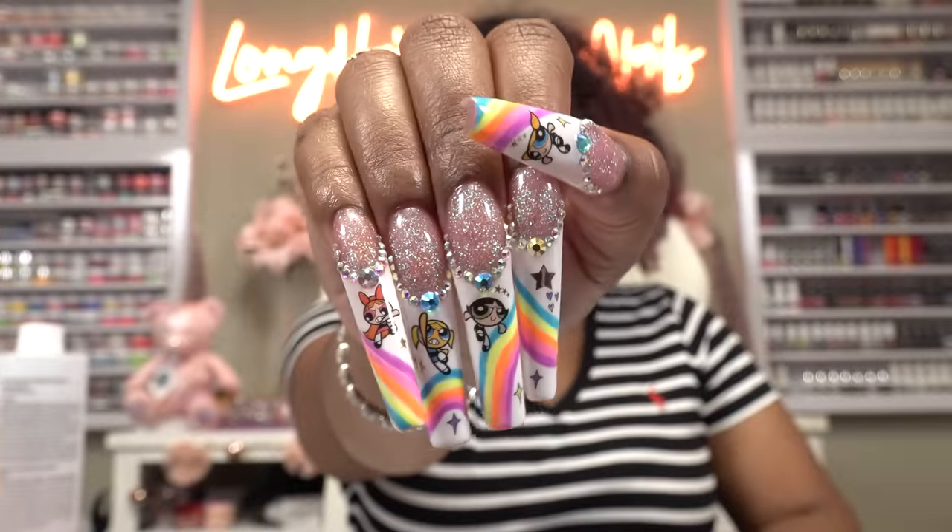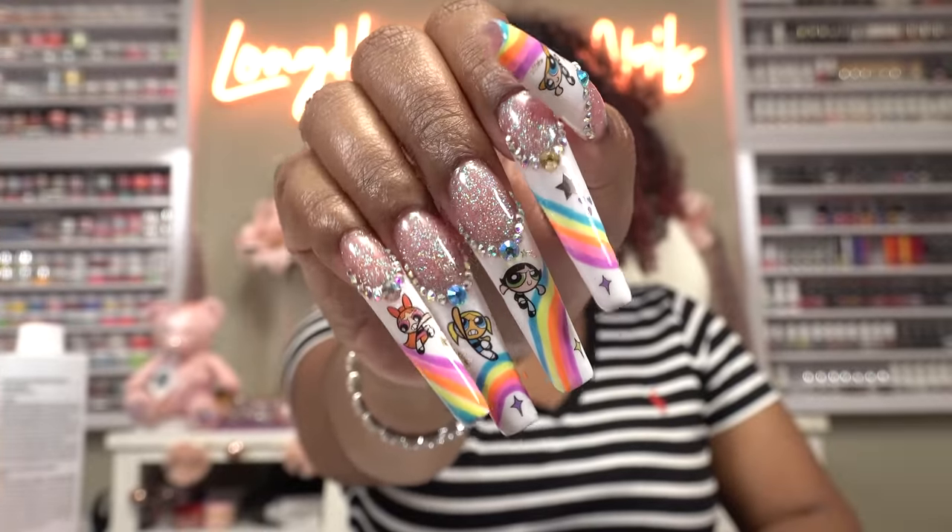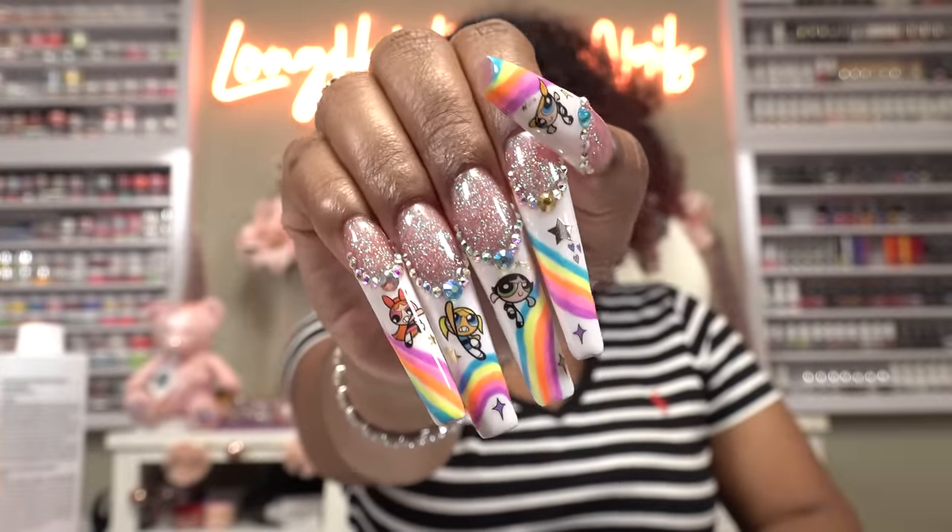And here is the finished look — y'all can't tell me I didn't do that. Yeah, these turned out so, so cute. I always have a little doubt but I think I pulled it off. If you enjoy watching me recreate nail designs, check out this video right here, and I will talk to you in the next one — peace!